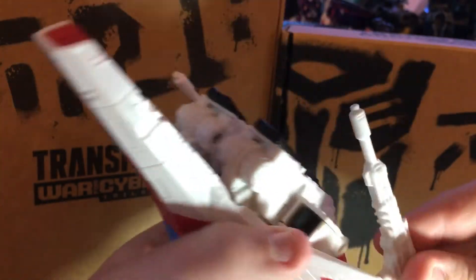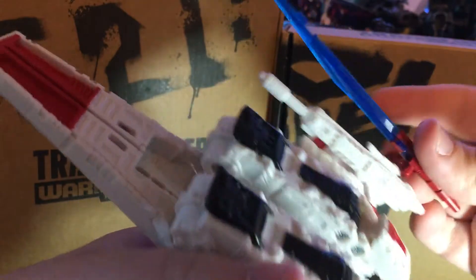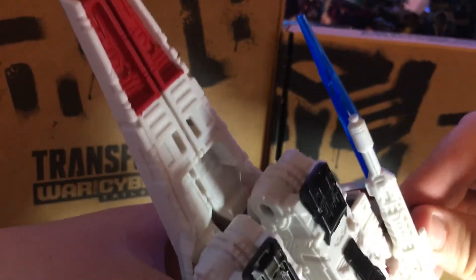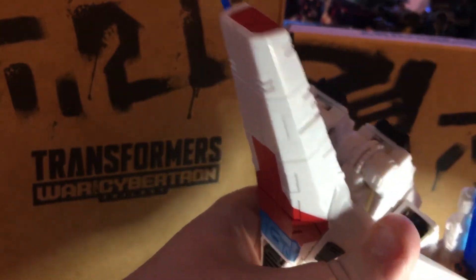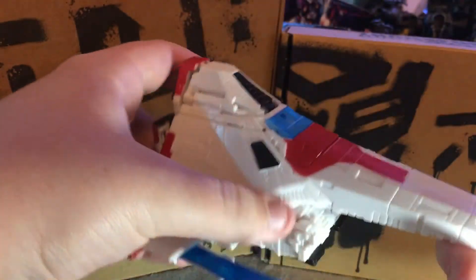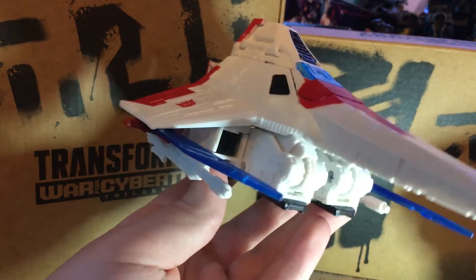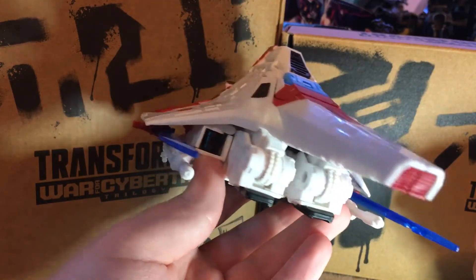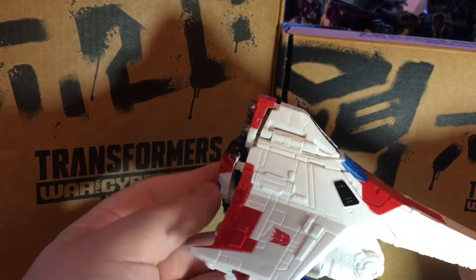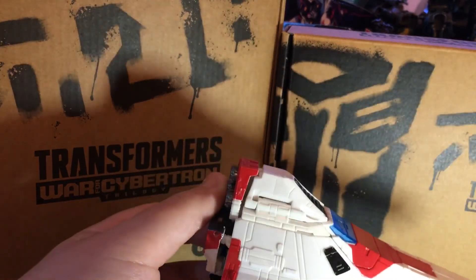Get this back in. The last thing, place his guns there and his swords. Almost got it there. And there you have it — Shattered Glass Starscream in Cybertronian jet mode. That's all I have for today. Don't forget to leave a comment and subscribe. Thanks. Have a great day. Bye-bye.